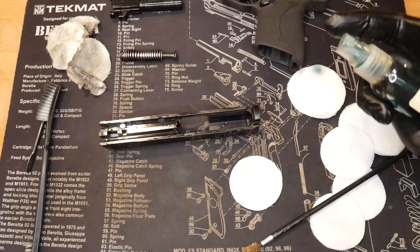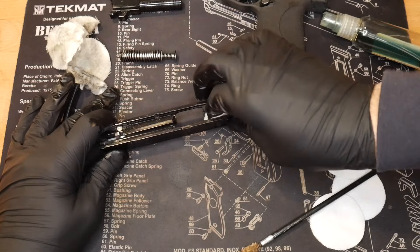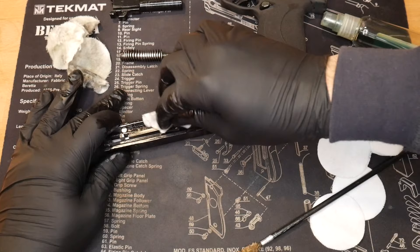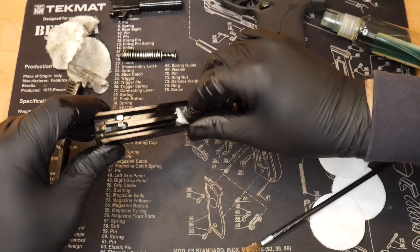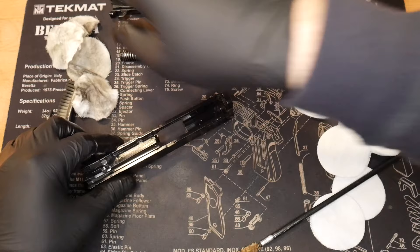If you ever put oil on the rails or end up getting some oil in the slide, you want to make sure that firing pin hole is facing down — you don't want to get any oil in there, which could pose an issue down the road. This oil tends to evaporate pretty quickly when you're shooting, but you don't want to risk any malfunction issues from gunking up that firing pin.